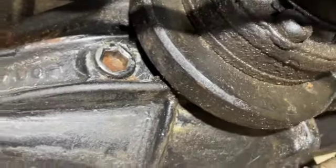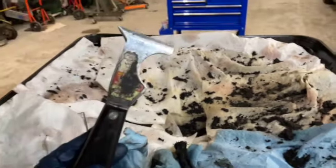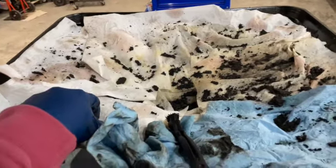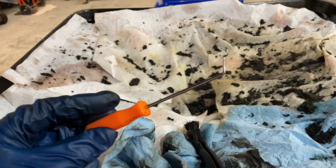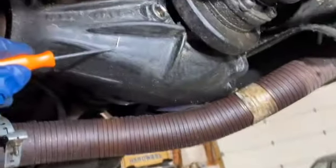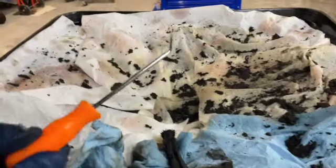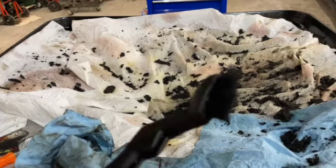You can see just how much gross stuff came off this differential. The method that worked for me: I started with a paint scraper to get a lot of the big stuff off, covered it in engine degreaser, and then used one of these picks — a Harbor Freight style with almost a right angle — to really get in there and pick in the tight spots. That was pretty useful.